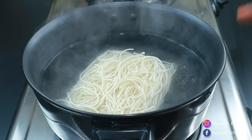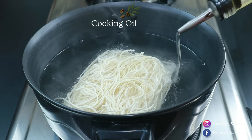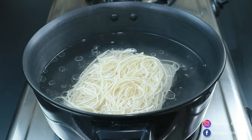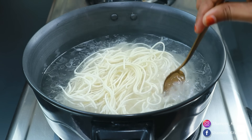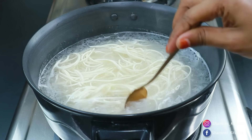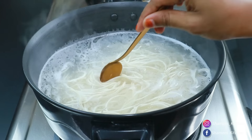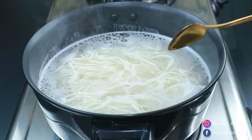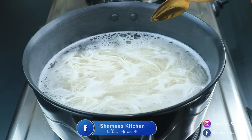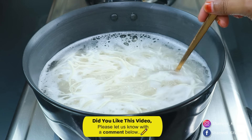If you use the noodles in order to cook — a piece of noodles is here. Let's take a small spoon, so we can cut that piece. We will have to take a couple of minutes for this.